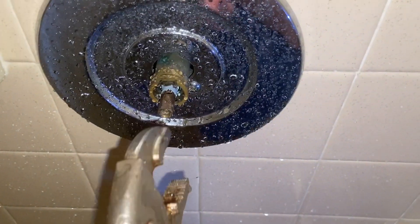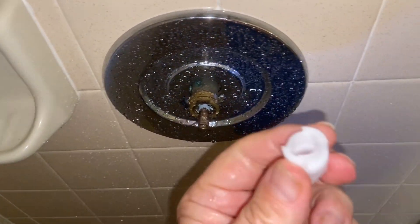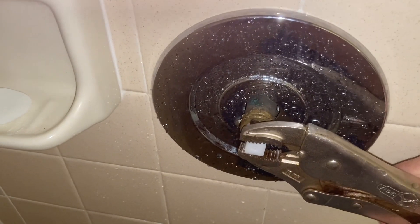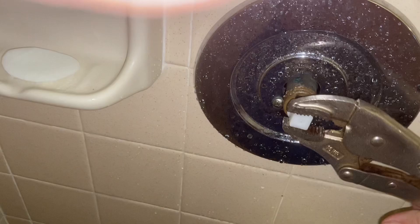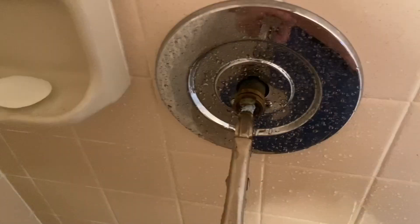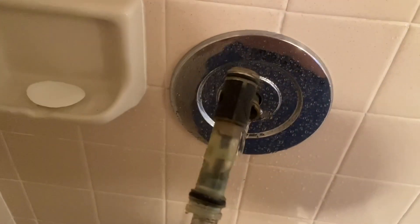At this point, any attempt to remove the Moen cartridge by hand will be unsuccessful, which is why Moen includes this tool in the package. This should allow us to break the cartridge loose, and it took several tries to accomplish this. Finally, you should be able to pull the cartridge out.